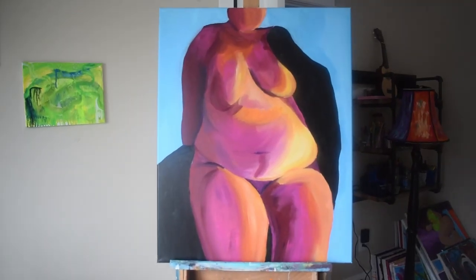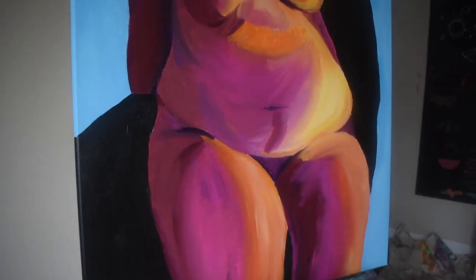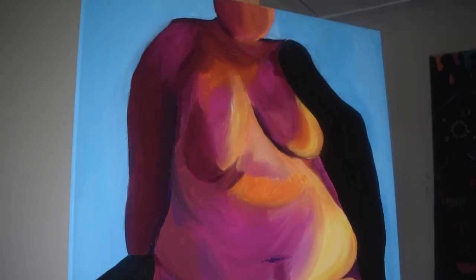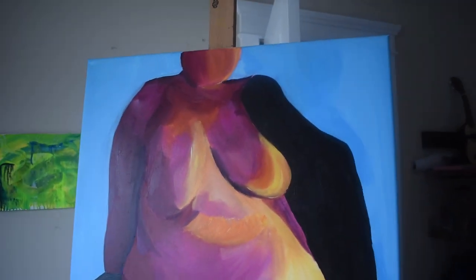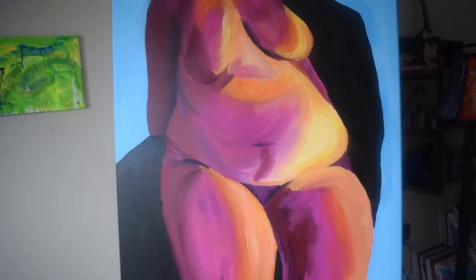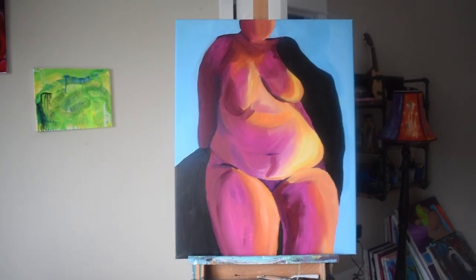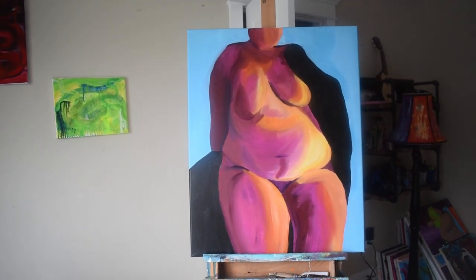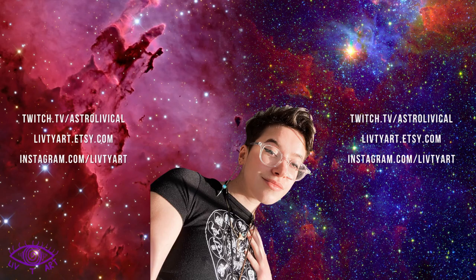This is the final result — I honestly think it came out so well. I may go back in and add some details because it's missing a couple things, but I think it looks absolutely incredible and I hope you guys like it. I'm super proud of it and I'll hopefully be selling prints soon. If you'd like to see more of my content, I stream four days a week on Twitch — you should definitely check that out. Until next video, stay safe and healthy and I will see y'all soon, bye!